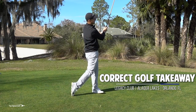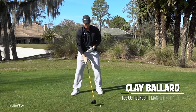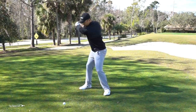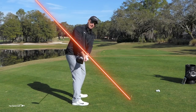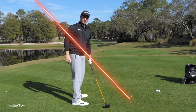All right, the perfect takeaway. What do we really want to accomplish? Ideally we'd like our body and chest rotating quite a bit early in the backswing — that's going to help make a bigger shoulder turn and get more power. I'd also like the club working fairly well on plane as I'm coming back, which makes it easier to be consistent.